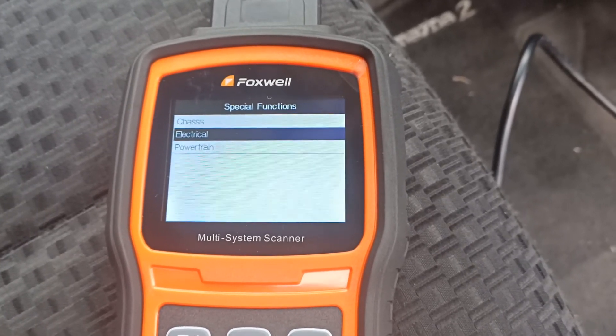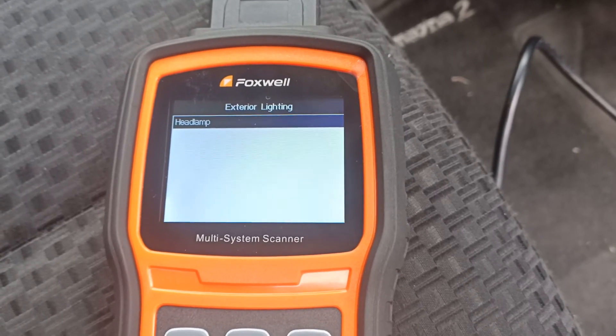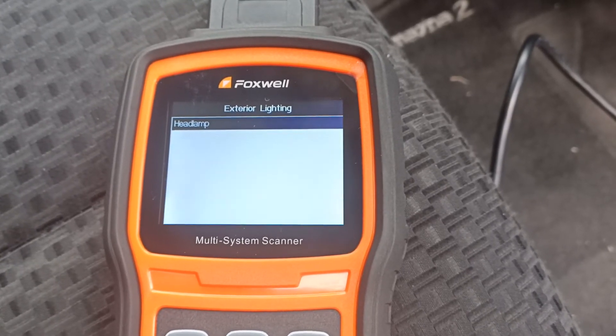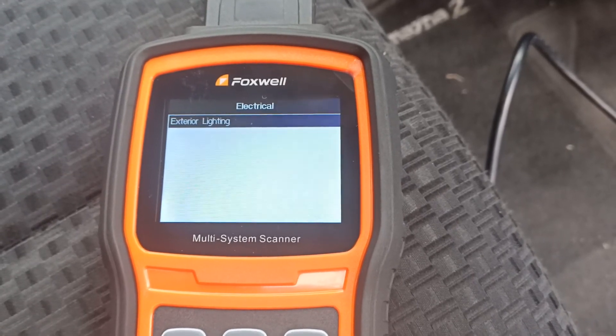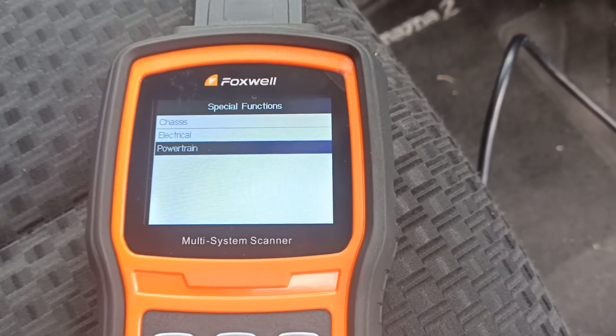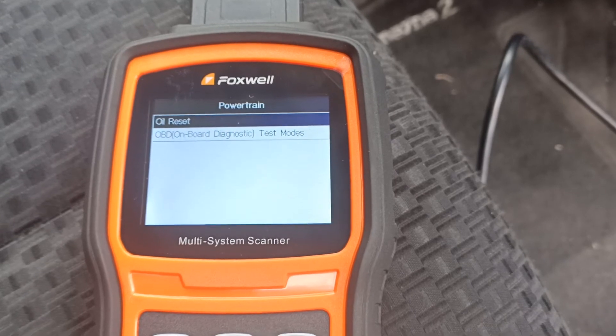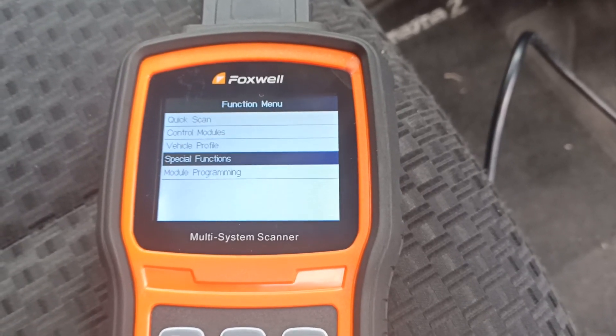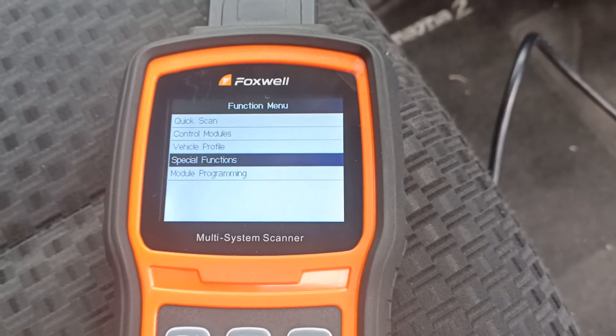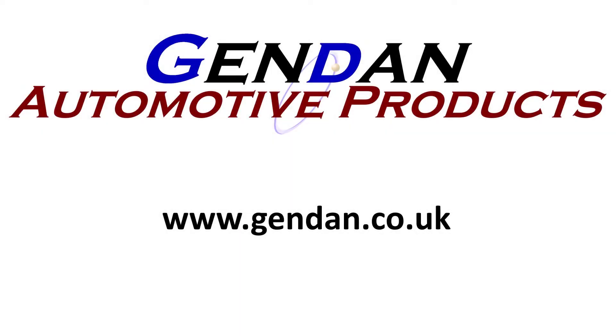Let's look at the electrical section — exterior lighting, and that's the headlamp. The option available is auto level sensor. Now in the powertrain, we've got oil reset and some OBD test modes. If you've got any questions on the Foxwell NT530, or you'd like to check any coverage or functionality of it, please contact us at gendan.co.uk.